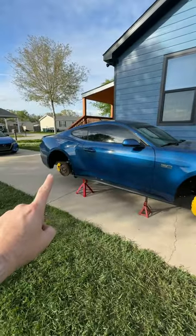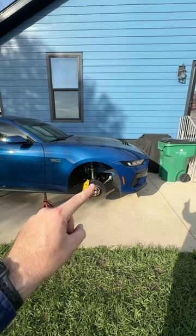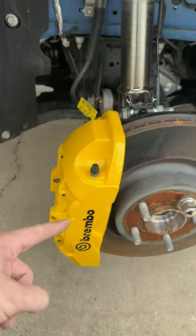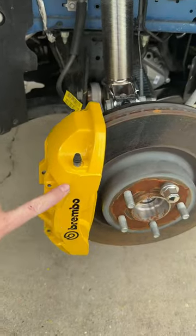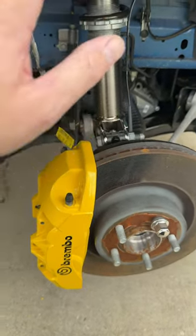Now that I've got four coats on each caliper, I'm going to let them cure 24 hours and we'll put the final touches on. Once the paint is cured and you've got whatever sticker you'd like to put on it, put your brakes back together, put your wheels on, put your car on the ground and admire your beautiful work.